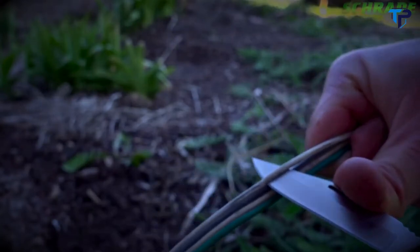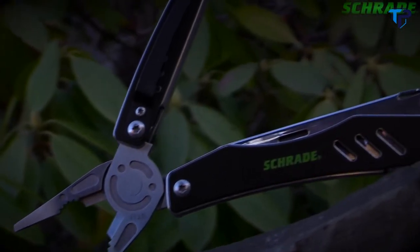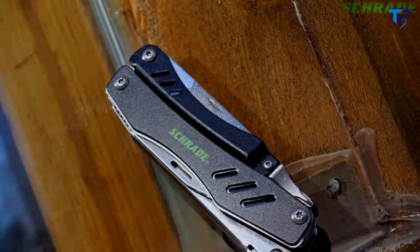Designed for tough everyday use, crafted from premium materials, and built for a lifetime — this is the Schrade ST11 multi-tool tough tool.